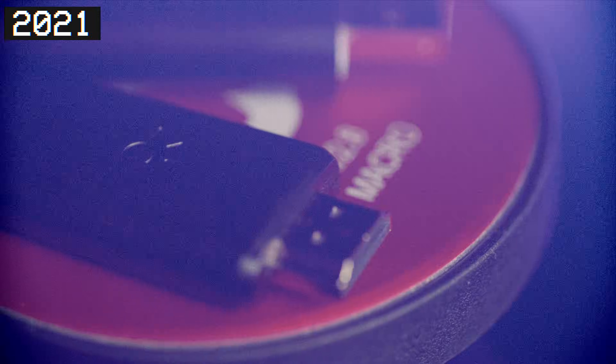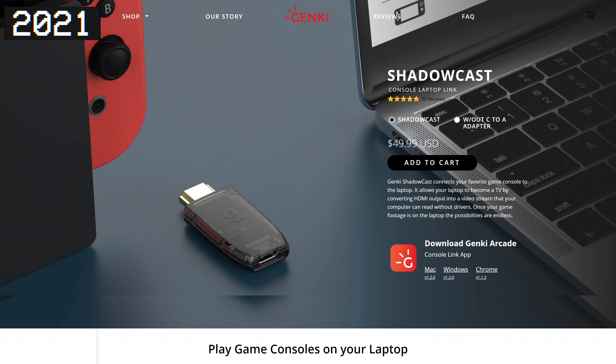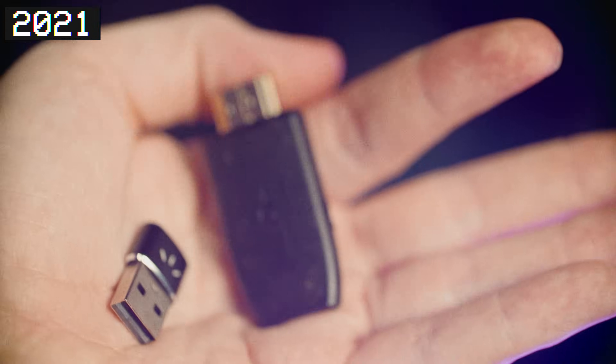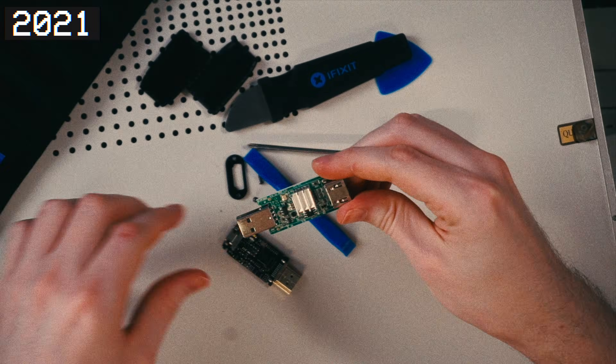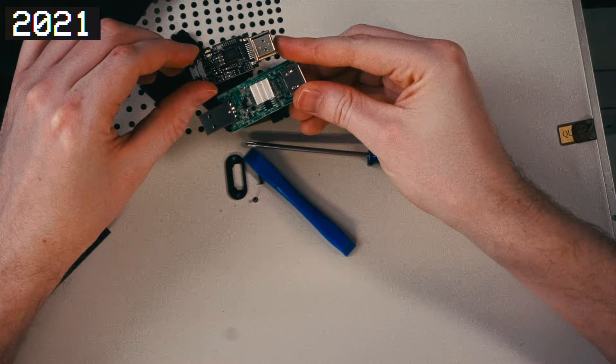A few years back, the company Genki hit the mid-pandemic capture card scene with the Genki Shadowcast, a capture card that raised over $4 million on Kickstarter and wound up being the same $5 capture card everyone kept talking about that year. Despite the disappointment in the marketing and the same flaws plaguing all of these dongles at the time, I applaud Genki for their efforts in making the device more user-friendly.